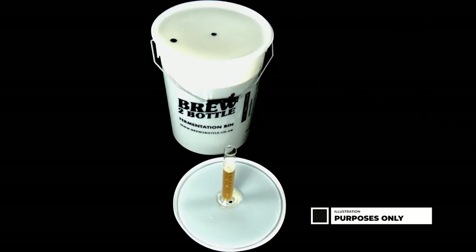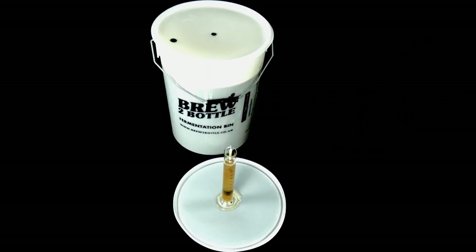On days 11 and 12 you will take your final gravity readings — these must be the same to show fermentation has stopped before you can cold crash and add your beer finings; this is very important. After your readings are the same for two days, you can cold crash between one to three degrees, or add beer finings, or you can do both. This will take two days to clear your brew.